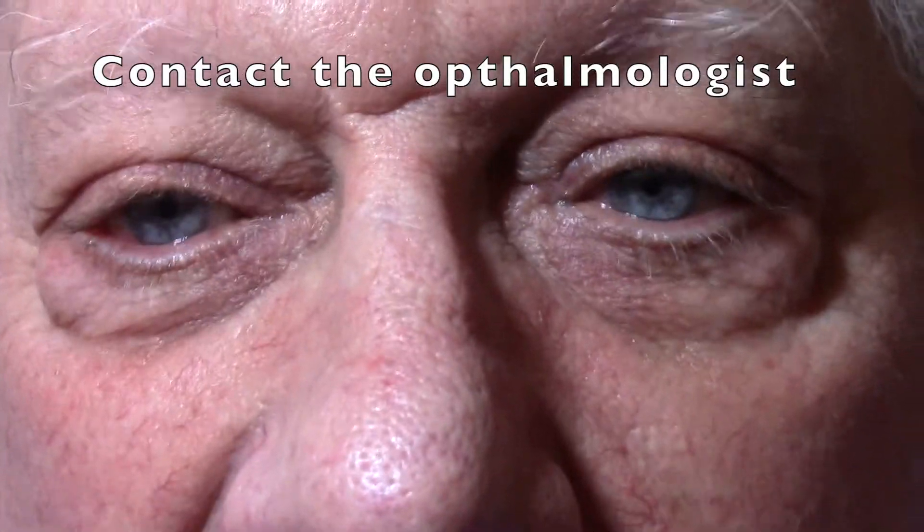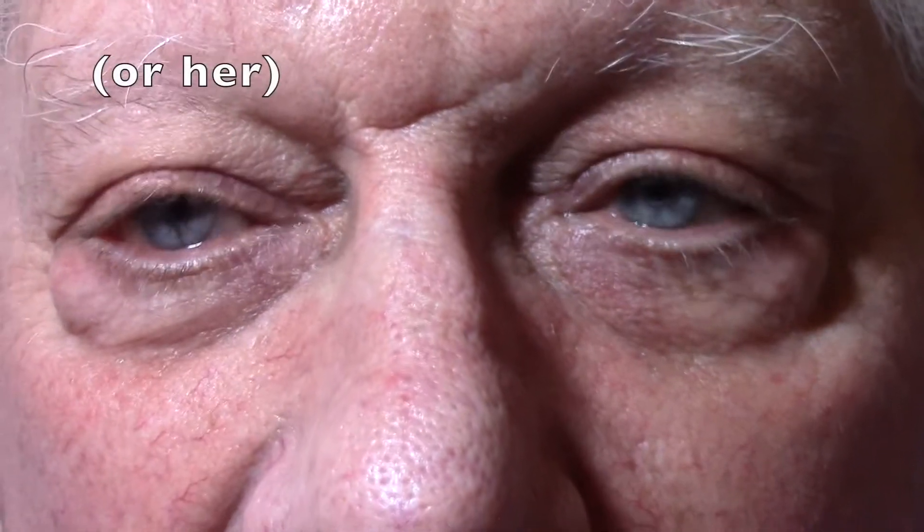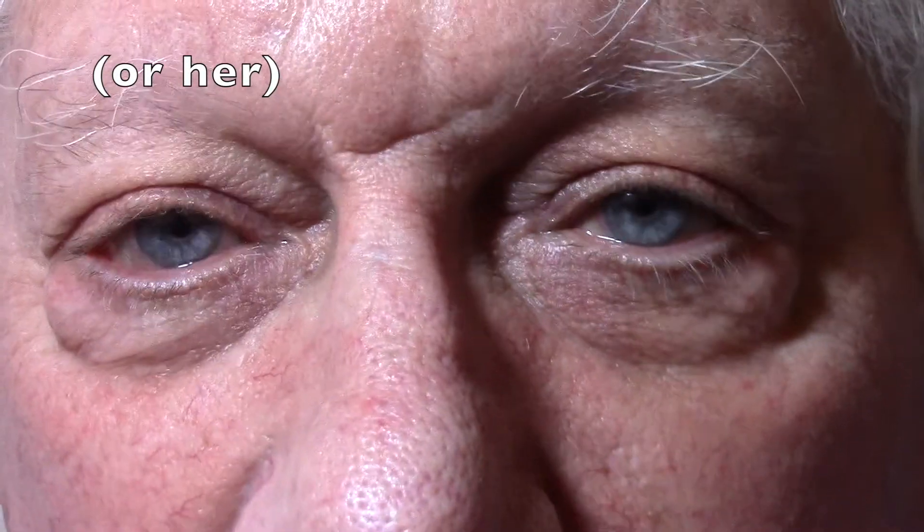Jim, what's the most important thing you should do before you take out anything that an ophthalmologist placed? It's a good idea to contact the ophthalmologist to tell them what you're going to do and make sure it's okay. It's easily done in the emergency department if you have the right equipment and you're comfortable doing the procedure, but you should probably clear it with the ophthalmologist first, because they took some time putting in these plugs and you're about to take them out.